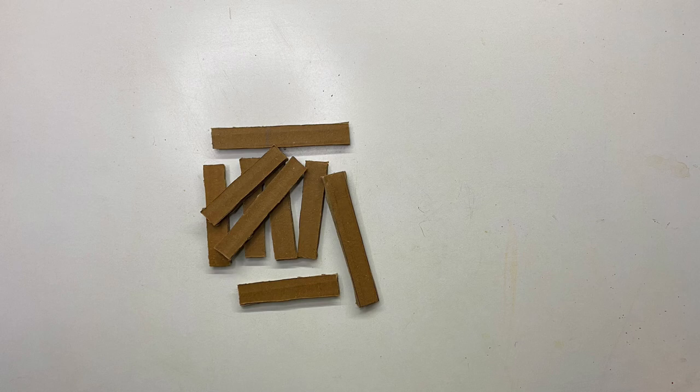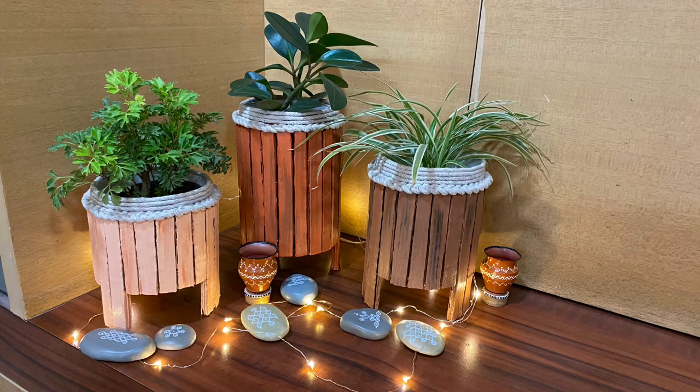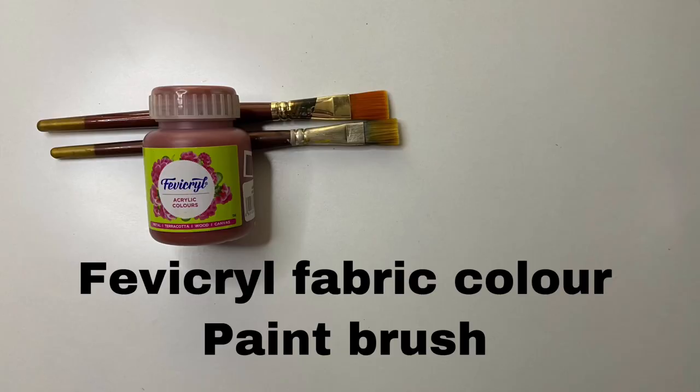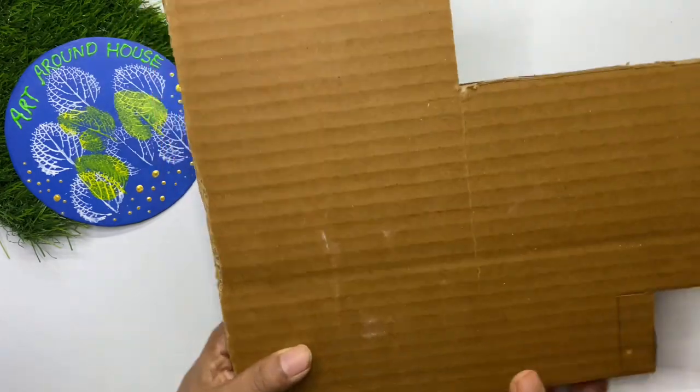Hello everyone, welcome to Art Around House. I am Kala Purnuri. In today's video, using cardboard and a plastic bottle, we are going to make beautiful planters. First, let's see the materials required. This is the cardboard which we are going to use.